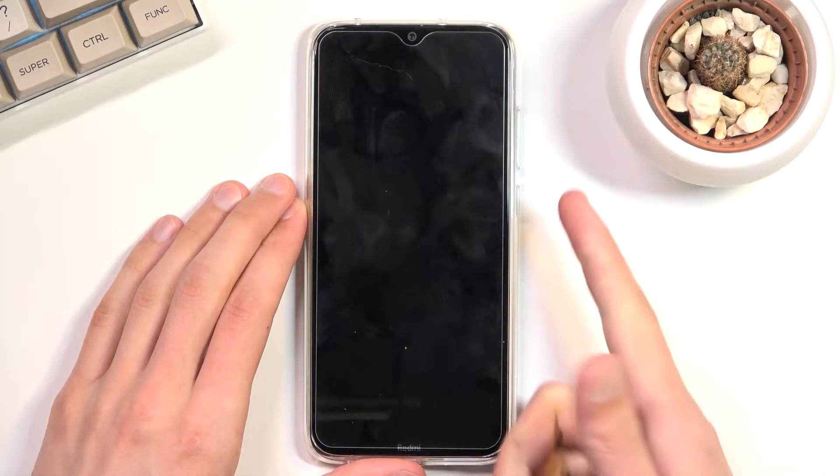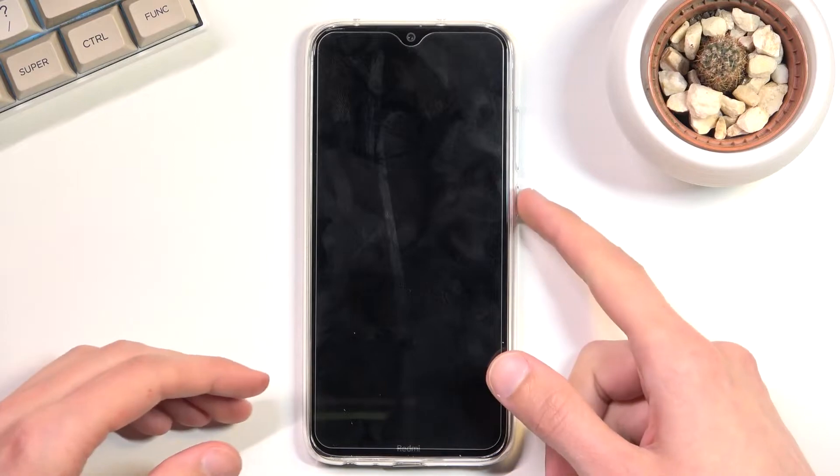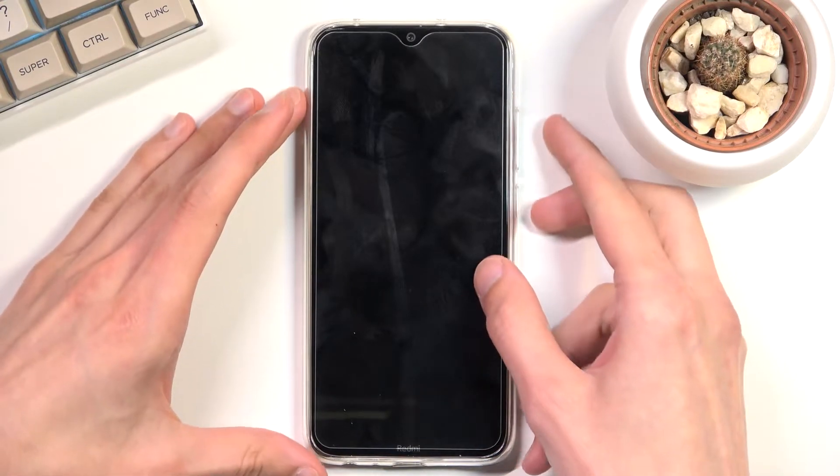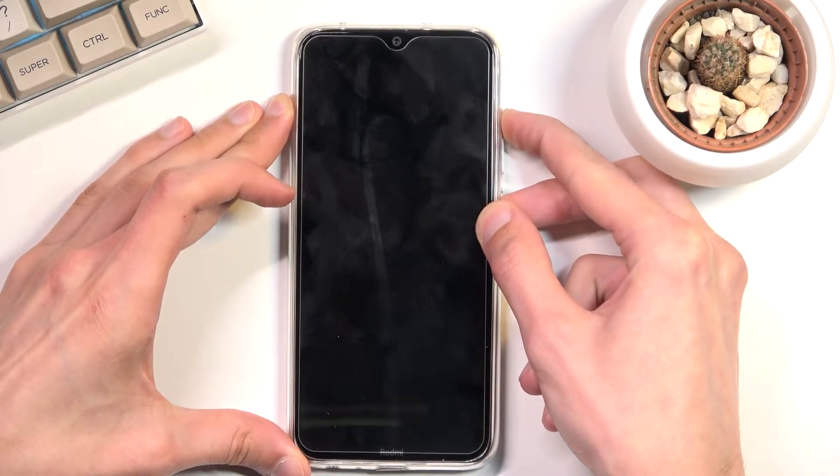Once the device turns off, you want to hold the power key and volume up at the same time. Once you see the Redmi logo on the screen, you can let go of the power key, but you want to keep holding volume up. So let's start right now — power and volume up at the same time.